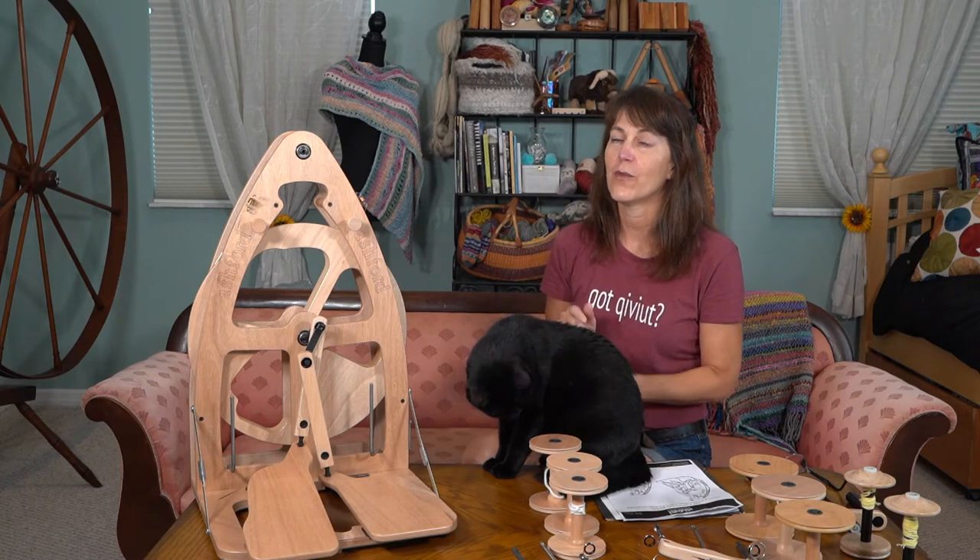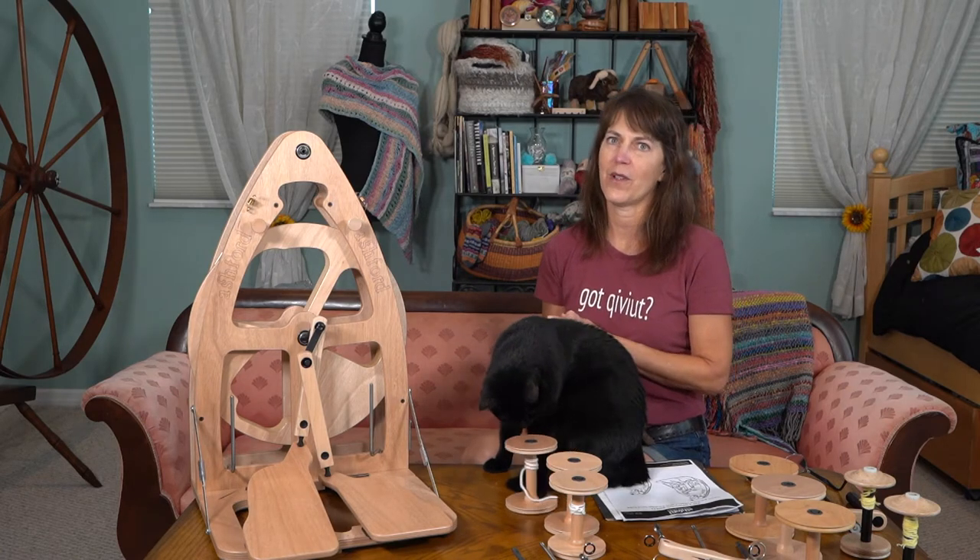I'm going to show you what the unboxing is like and then we're going to go through every bit of it.